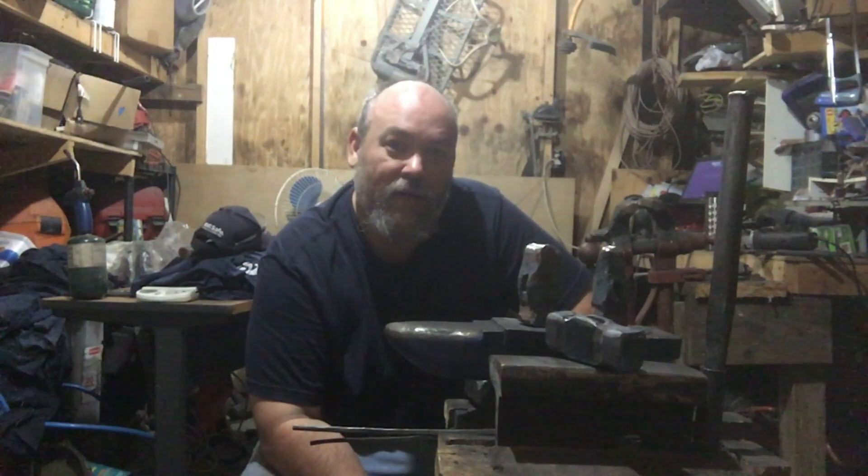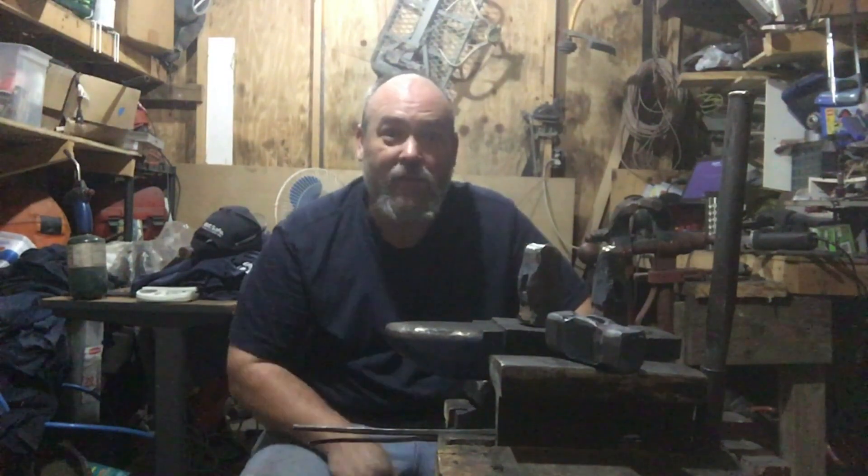B&B Forge — y'all come back for Part 2 and I'll catch y'all on the next one.